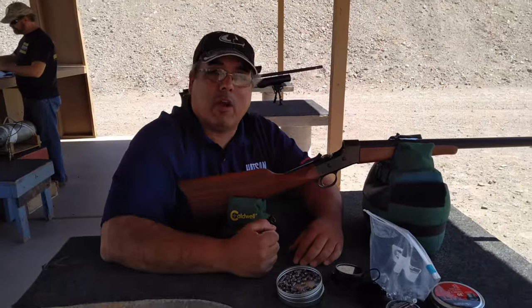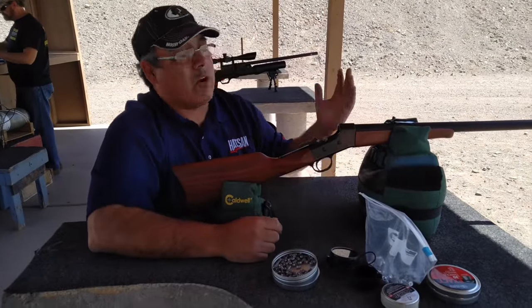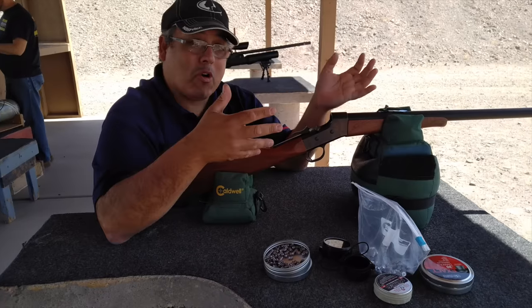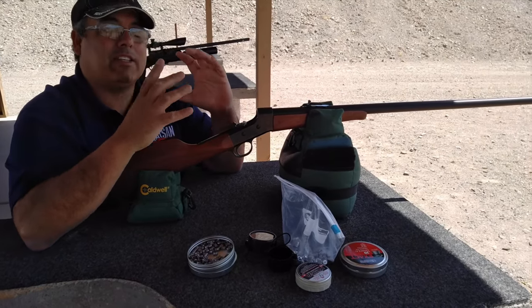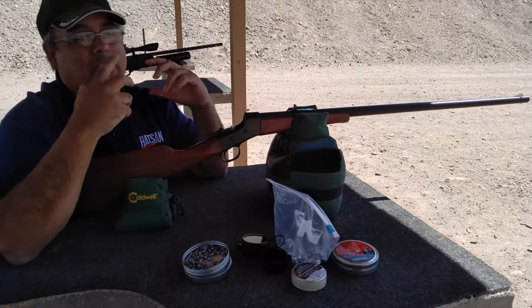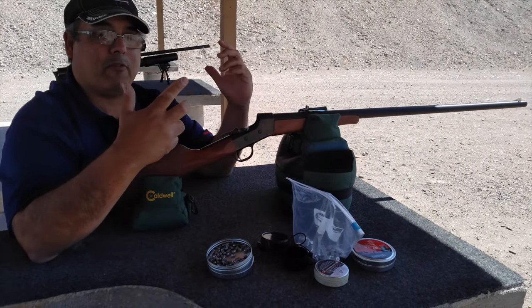Hey guys, this is Rick Yudson with Airgun Web and Airgun Web TV. We are out at the range and I've got the MODOK. We've had this rifle for a while. I really like these cartridge guns — I like the possibilities that they open up for us air gunners.